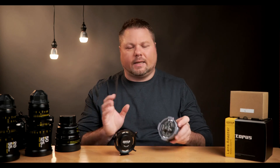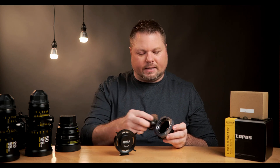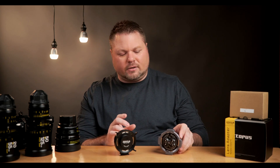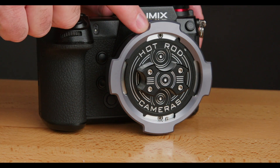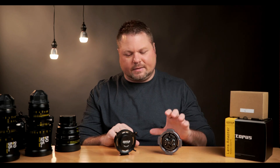Both adapters have locking rings. You turn the ring to pull off the cover, put your lens on, and then turn it back to lock the lens onto the adapter. The prongs on the Hot Rod Camera are a little bit shorter than on the DZO Film. I kind of prefer the Hot Rod Camera design because it doesn't stick out as much — those tall prongs may get caught on something — but both work and do their job.